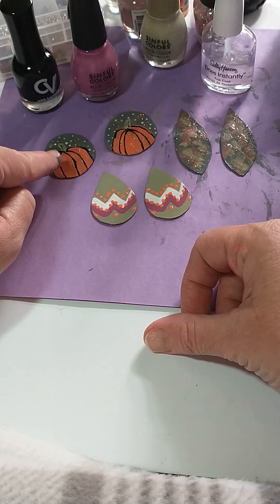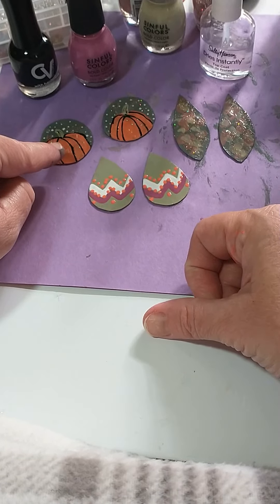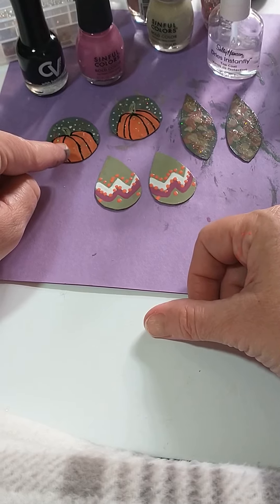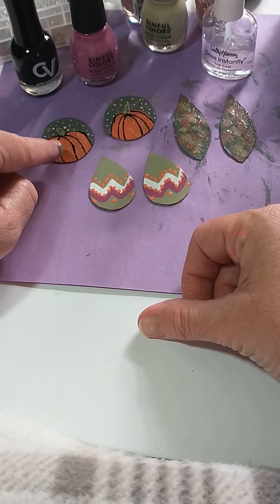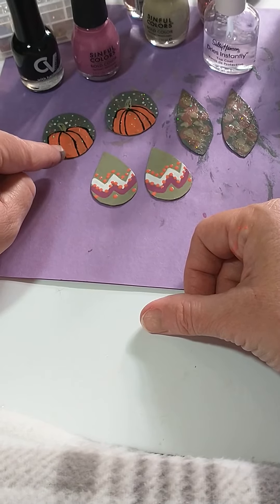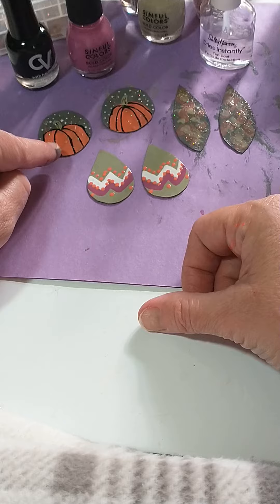But that's it for now. This has been a fun craft that I really enjoy — making lots of these in different designs. With Mod Podge, I don't always paint. I've Mod Podged magazines, newspapers, all kinds of things to cardboard to create different fun earrings to wear.